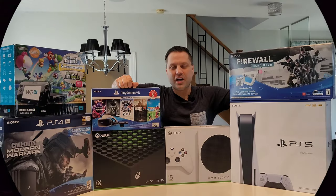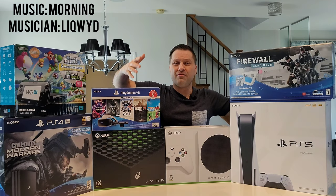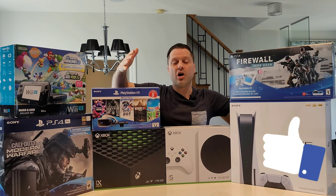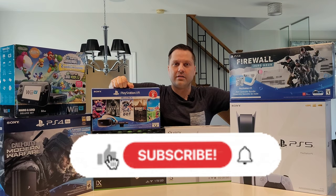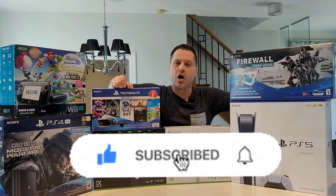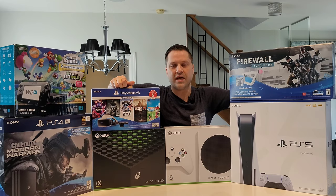That's the video, guys — I hope you enjoyed it and found some value. If you did, I'd really appreciate a thumbs up, and if you really like the content, a subscription to the channel would really help out. As always, like, subscribe, leave some comments, hit the notification bell, share the video — and I'll catch you in the next one. Cheers!